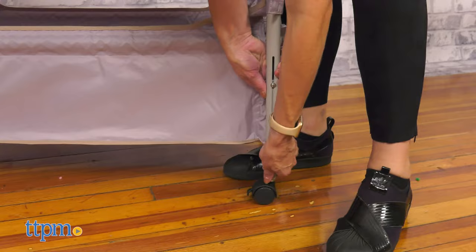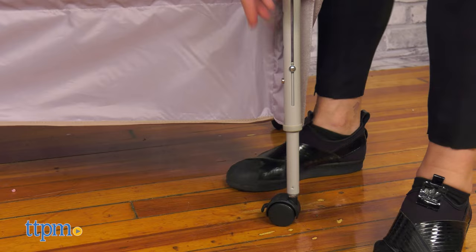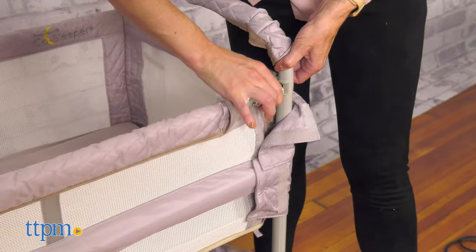It comes with a fitted sheet and a padded mattress. The CoSlipper has two ways of use: bedside sleeper or freestanding bassinet.